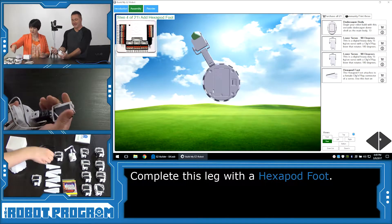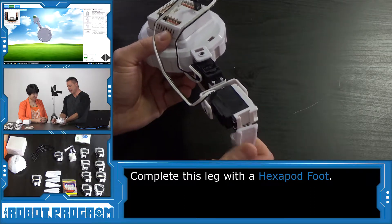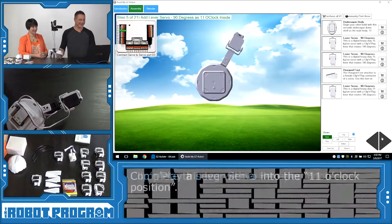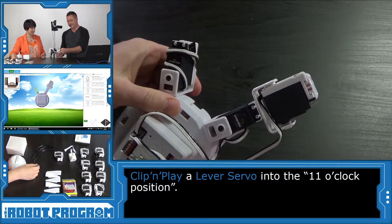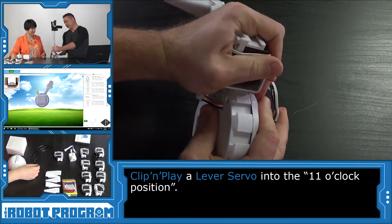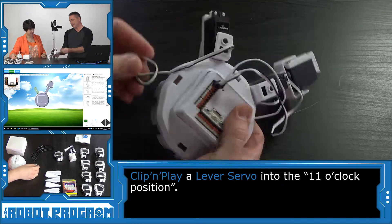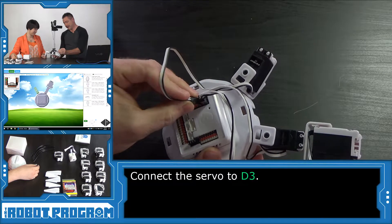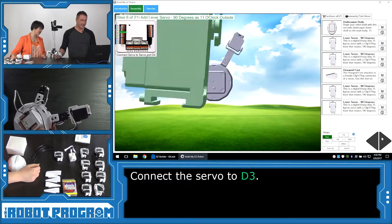It wants a servo peg — this is our peg. We've got the robot facing this way, and this is going to be one of the hexapod legs. Slide that in and clip it into place. Another servo for port D3, and this is at 11 o'clock. Push it in nice and hard — if it doesn't go all the way, rock it back and forth and push the rest of the way. It really snaps into place. You're going to want all the servos to be level, otherwise it's going to walk lopsided. This one goes into port D3, so we're going to skip D2 and jump to D3 — one empty port between the two legs so far.